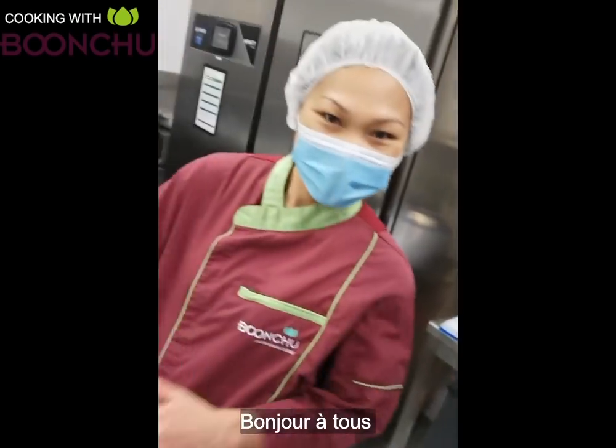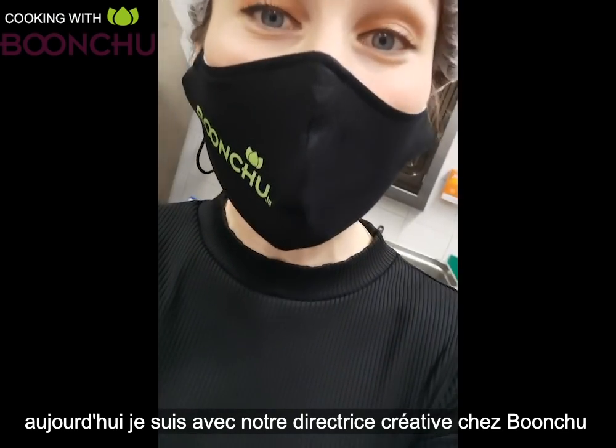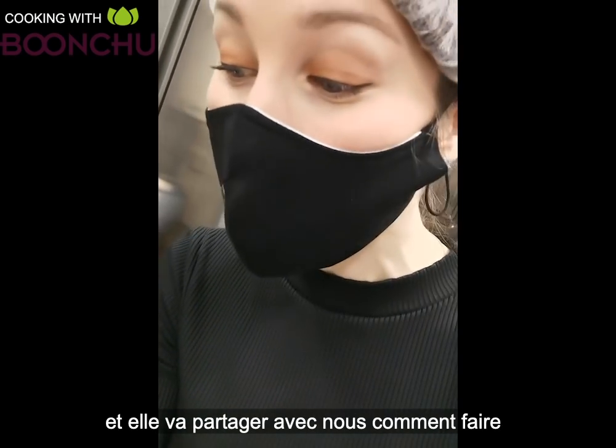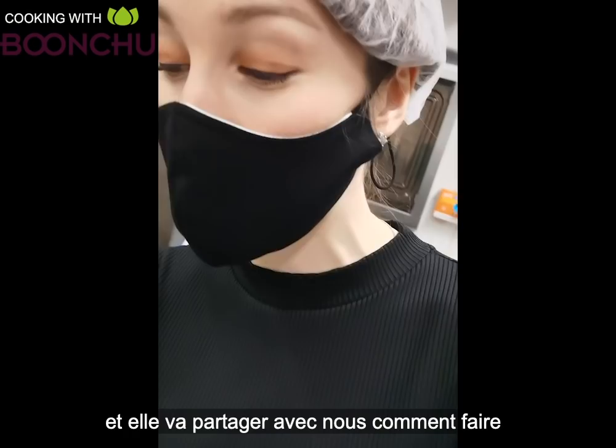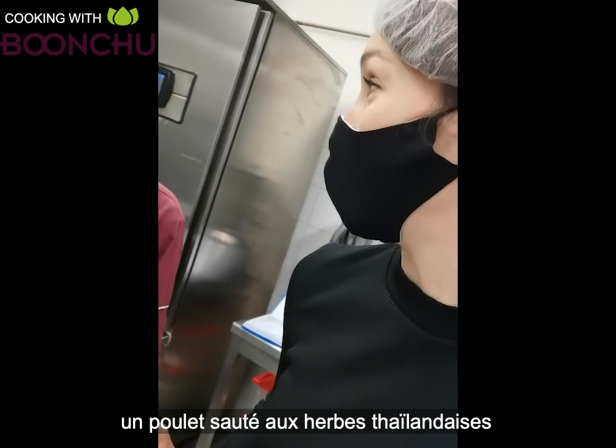Hello everyone, today I'm here with Pam, our creative director, and she's gonna explain to us how to make a stir-fried chicken with Thai herbs. I'm gonna try and say it in Thai: Gai Pad Samun Pai.